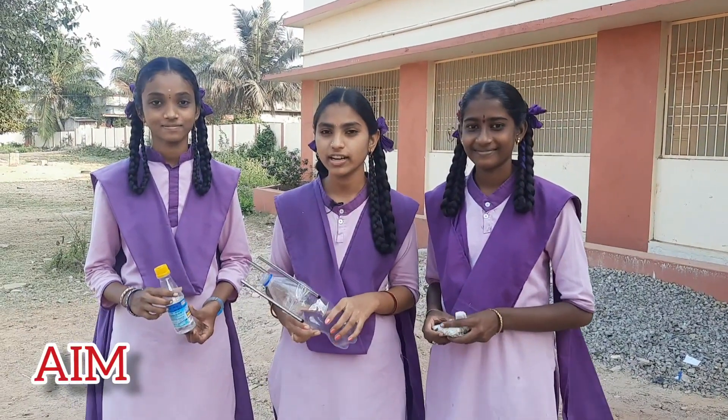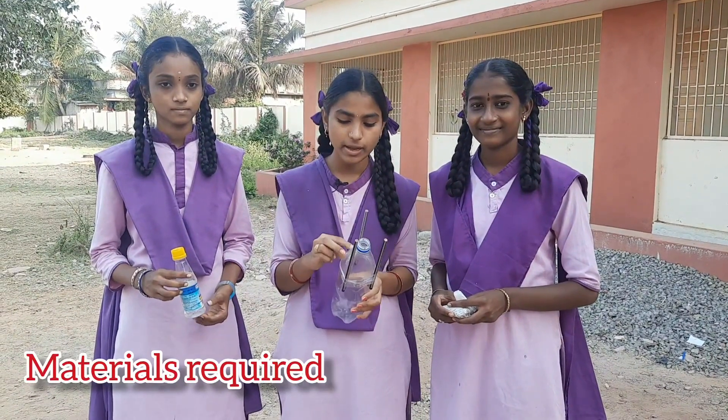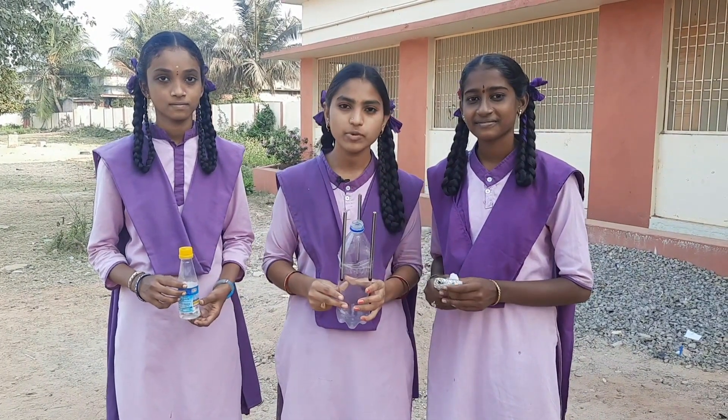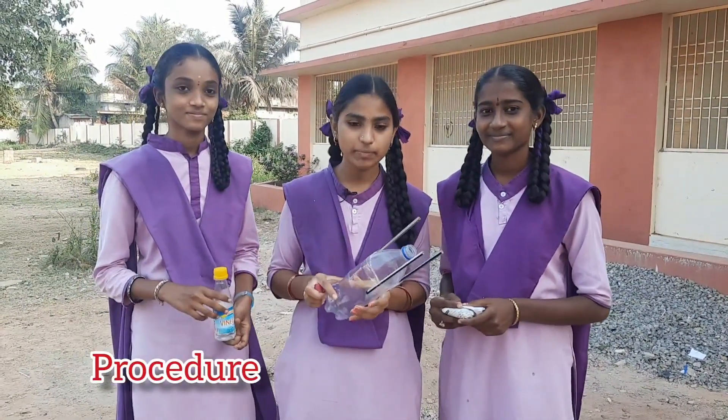We aim to prove Newton's third law of motion. Materials required: empty bottle, three wooden pencils, plaster, rubber cork, vinegar, and baking soda. First I will explain the procedure, later I will do the activity.